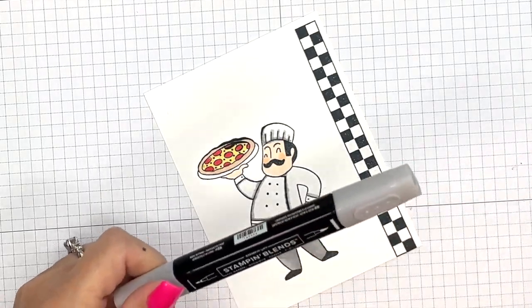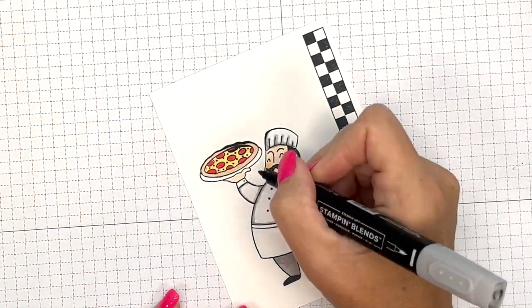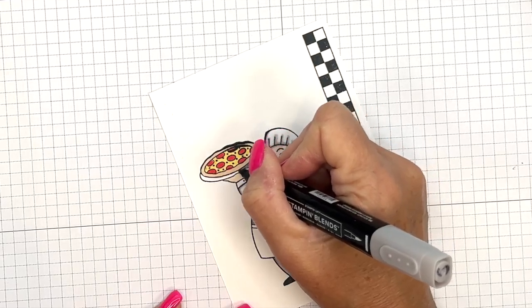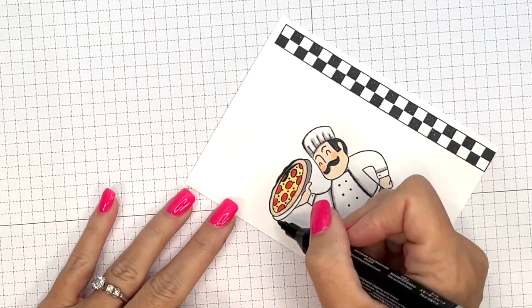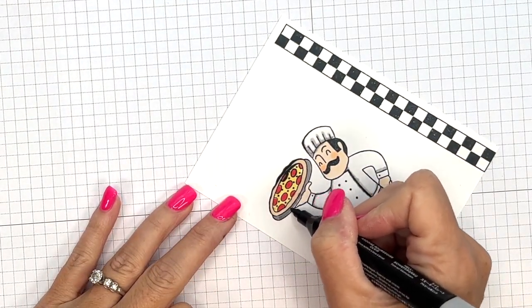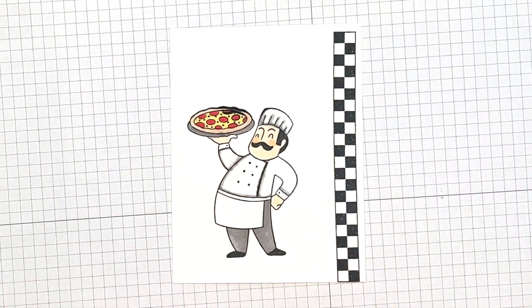Then I'm going to take my Dark Smoky Slate and go around and color in the pizza pan. There we go — pretty easy.